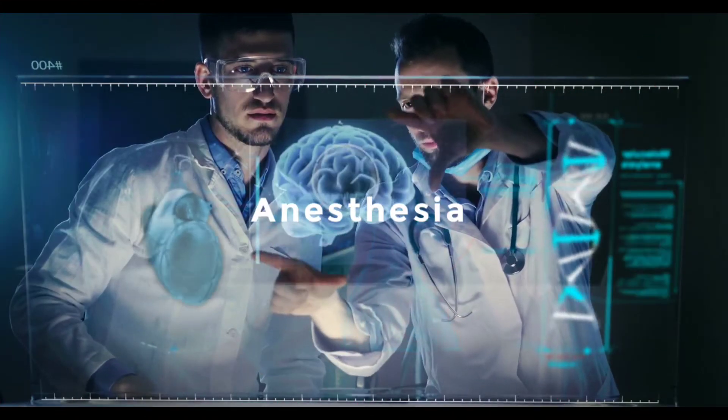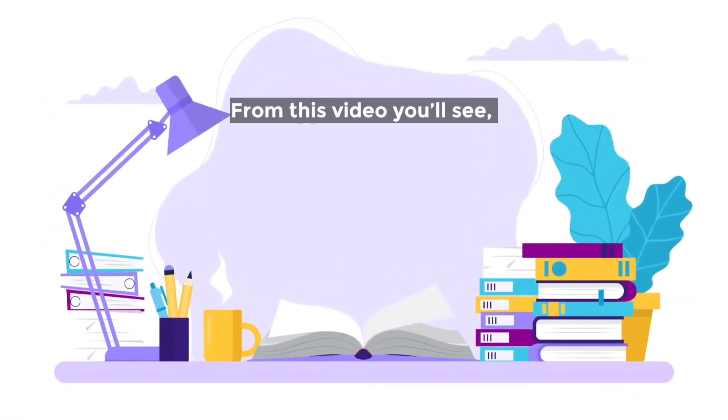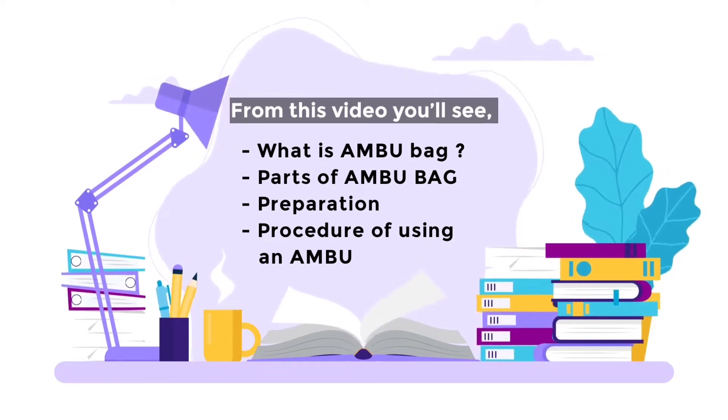Hey there, this is Pradhaap from Anesthesia Tech. In today's video we'll learn how to use an ambu bag. From this video you'll see what is an ambu bag, parts of an ambu bag, preparation, and procedure of using an ambu. Let's get into the video.